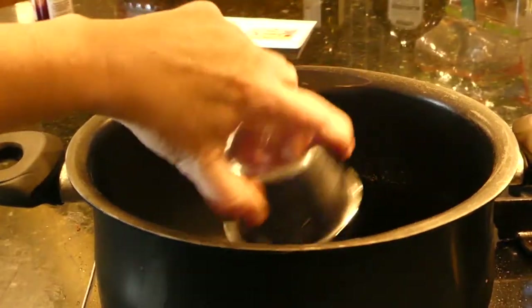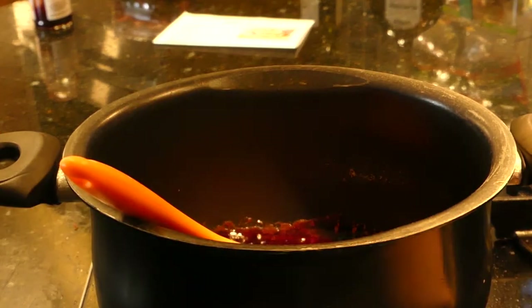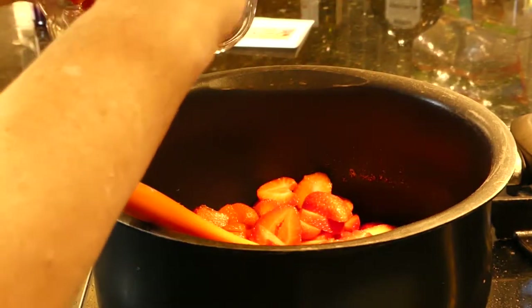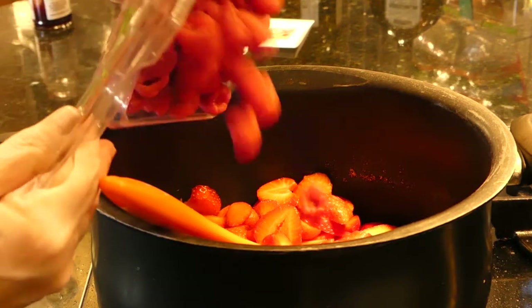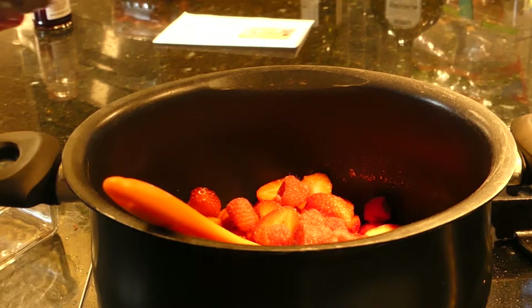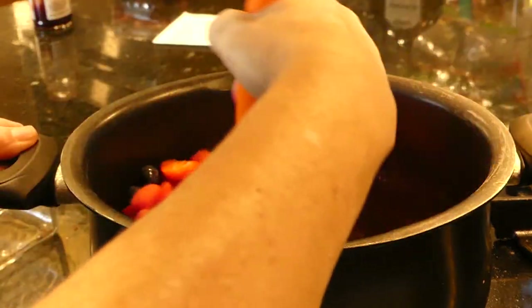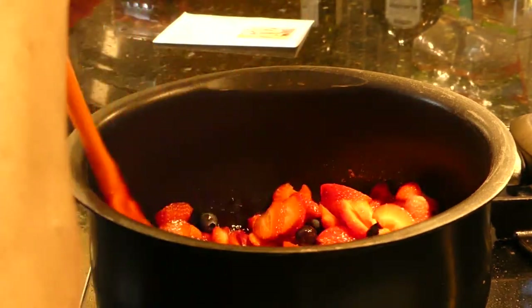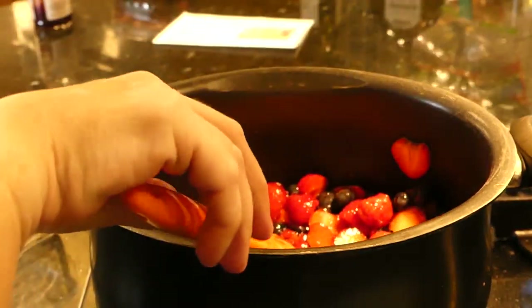Three-fourths a cup seedless raspberry jam — we just want to warm that up, just kind of liquefying it. We turn it off, and now we're going to add our fruit. The strawberries have all been sliced up — I said raspberries but those were strawberries. These are raspberries. And here are our blueberries. We just want to mix this in a little, coat the fruit. It's starting to glisten a little bit with the jam. Now we're just going to let this sit while we prepare the rest.